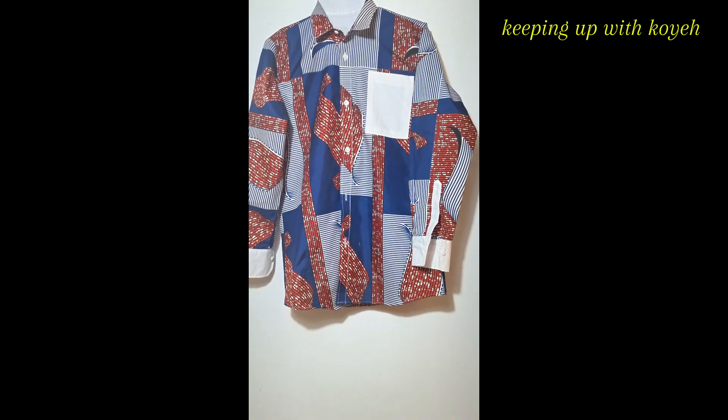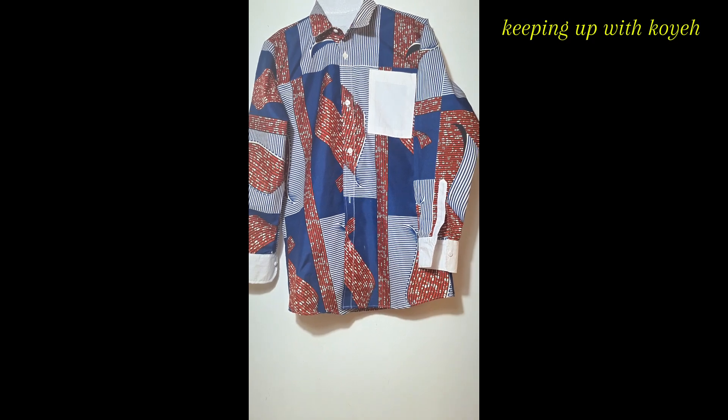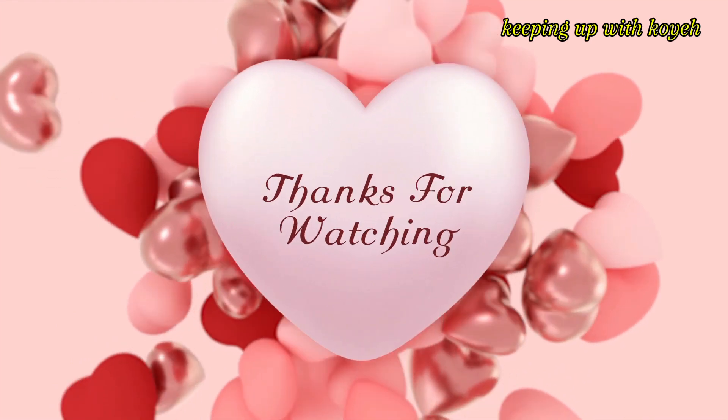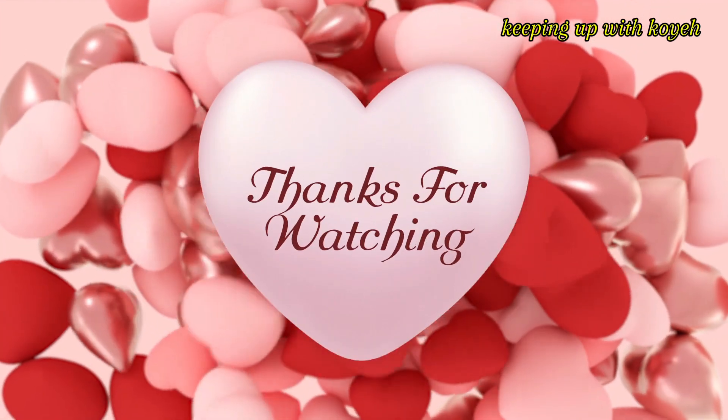For this particular outfit, the person also wanted a shirt. I did not show how I sewed it here, but if you go through my channel you will see how I cut and sew a shirt. Thank you so much for watching — see you on my next video, bye bye.